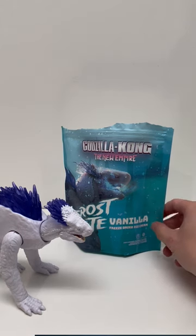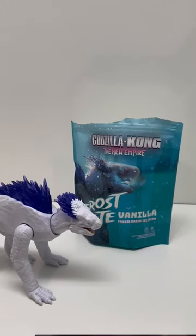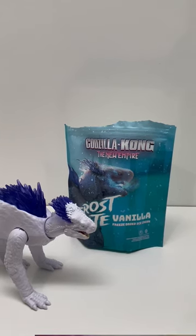It gets the job done. That's my short review of the FYE exclusive Shimo ice cream. If you want to get it, just go to FYE on the website and order it. I think it's like 15 to 20 bucks, but definitely worth it.